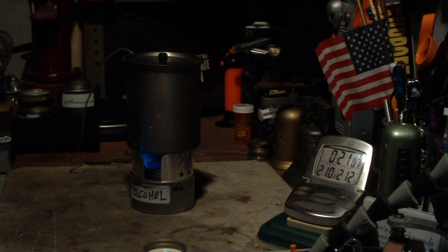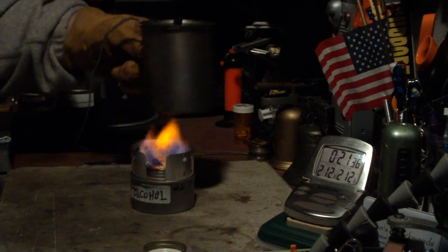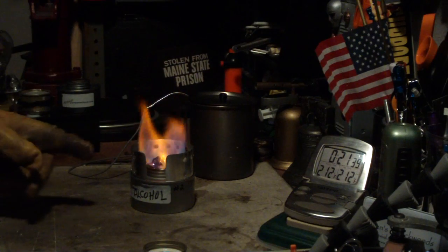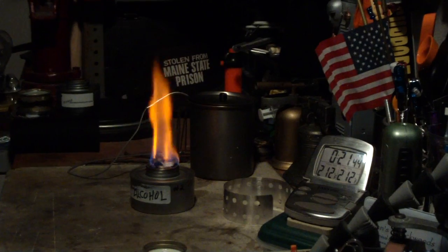There we have 211, 212. Okay, let me put this out. You get pops like that — I think that's the glycol that's left over in there popping.